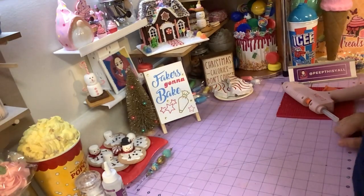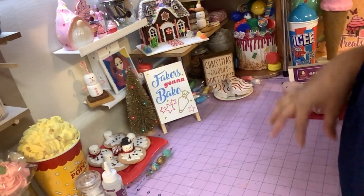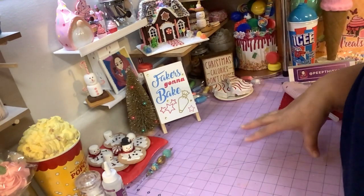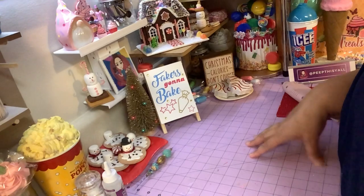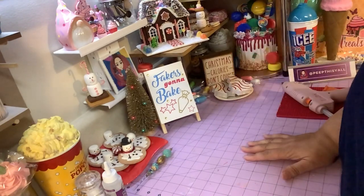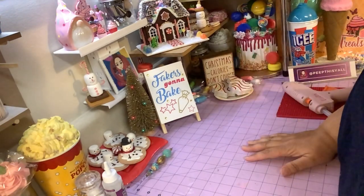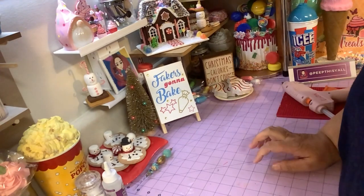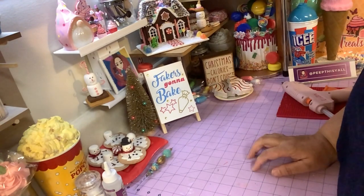Hey, welcome back! I've got a really quick little cute craft, maybe with Dollar Tree stuff. A couple of things are not from Dollar Tree — like I use some card stock, it's not from Dollar Tree, but every once in a while Dollar Tree does get card stock. And I'm using some model magic in red, I got a small packet.